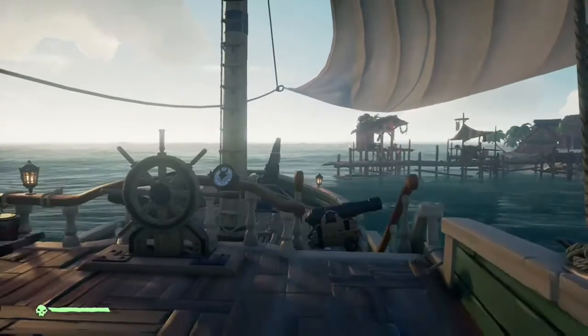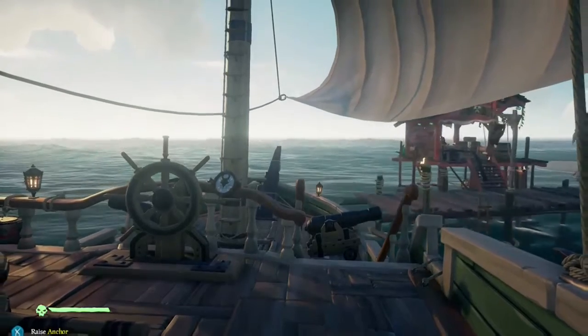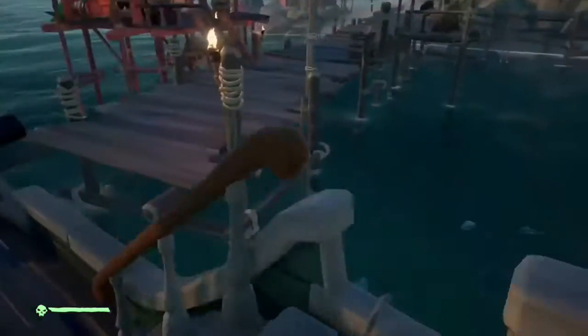As you can see, I'm making my approach here, and I drop the anchor right about when the pointy part of the bow starts to get close to that dock. It takes a while to get that dialed in, but that's about the time you want to start stopping it.